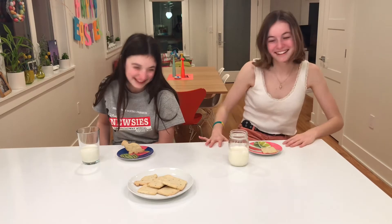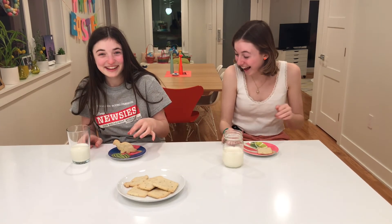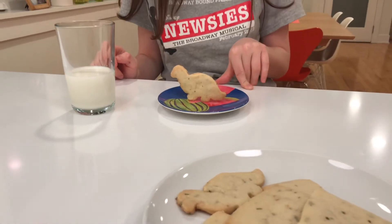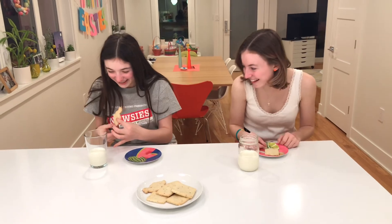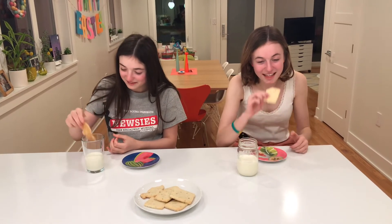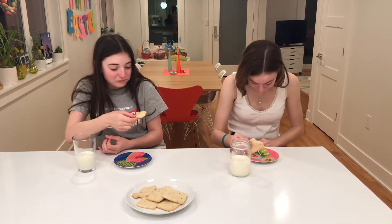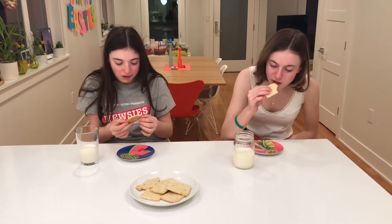Then we're gonna take them out. What is happening there? That defies the laws of gravity! Oh my god, that is so good. That is so good. I'm so glad you enjoyed these.